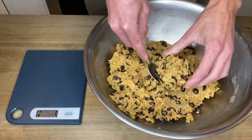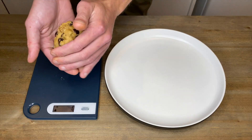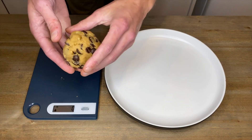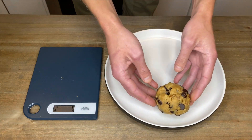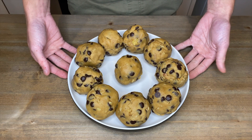After one hour, weigh out each ball to 170 grams — these are massive cookies, so if you want them smaller weigh them out to 80 grams. Using your hands, roll these up into firm balls and place them onto a plate. Once they're all rolled out, pop them back into the fridge for a further 30 minutes just to firm up, as our warm hands would have removed the chill from them.